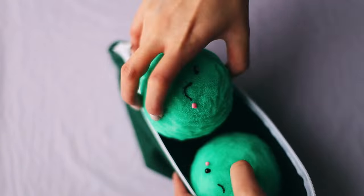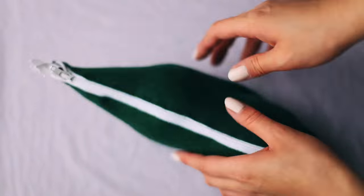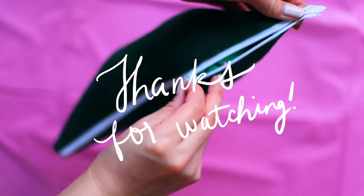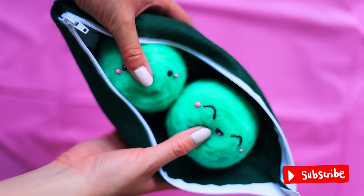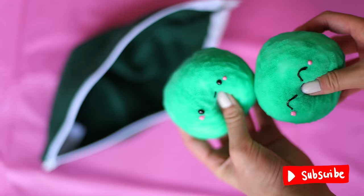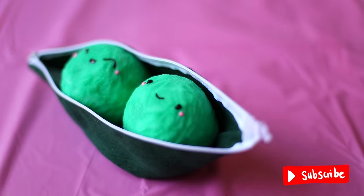Let everything dry for a night and you can put it all together. If you liked this video, make sure to give it a big thumbs up. Let me know what I should make next in the comment section below. And don't forget to subscribe to this channel if you haven't already. As always, thank you guys so much for watching and I will see y'all next time! Bye!